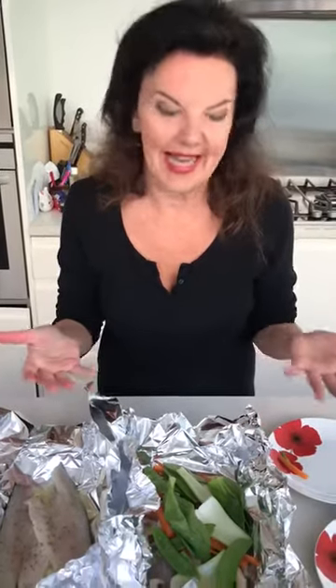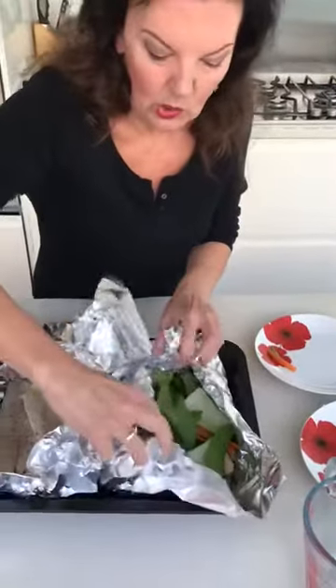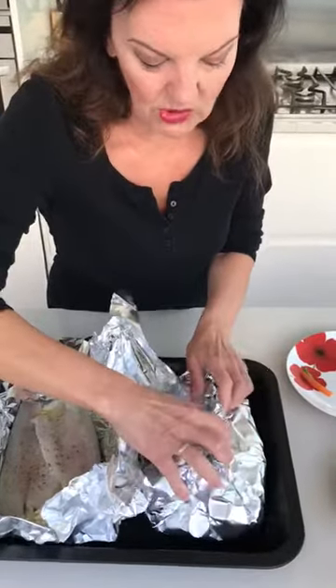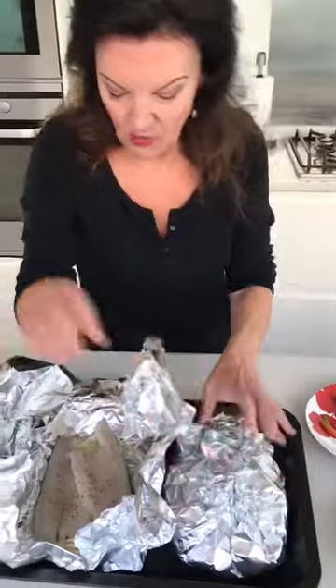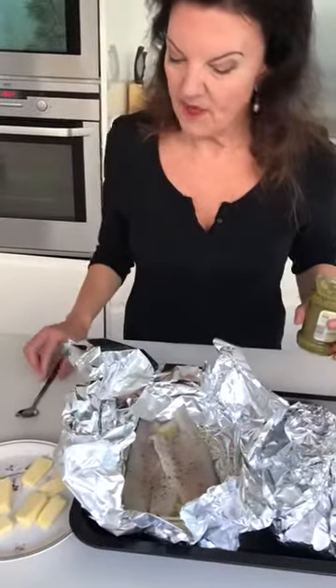If you aren't cooking two separate versions of the sea bass, you can of course just put it in a casserole dish. Now I'm parceling it all up — it doesn't matter if there are little holes, but basically you want to cover it so it really steams nicely. So that's that one done.